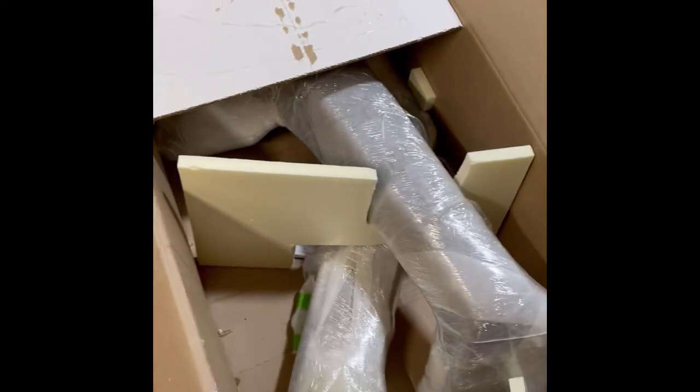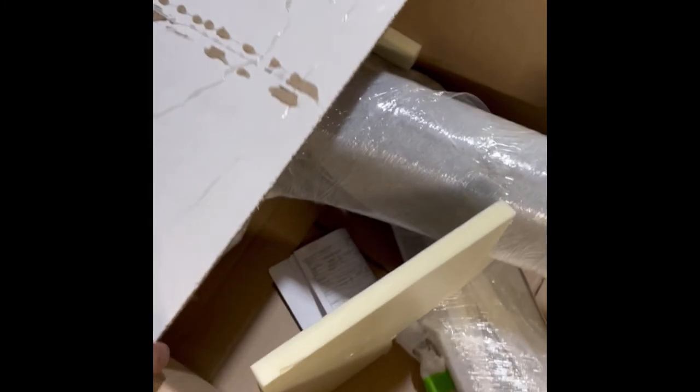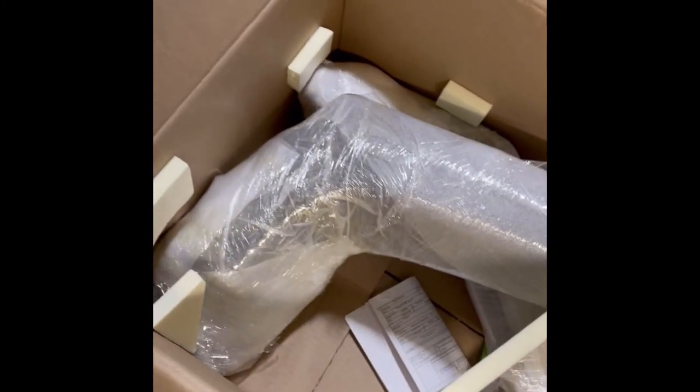It ships from Kazakhstan and took about a month to get, but it showed up in a very nice, hard, thick cardboard package — packaged very well with kind of the most interesting packing I've ever seen.